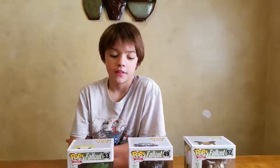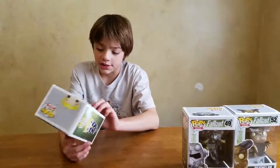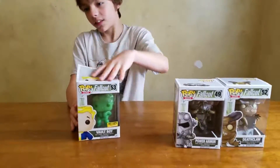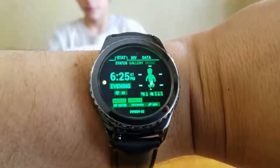Alright, so first we're going to unbox the Hot Topic exclusive glow in the dark Vault Boy. I like him because he's all green, like on the Pip-Boy, like on my watch. Look at my watch — this is my Pip-Boy gear watch. The boys got me this.